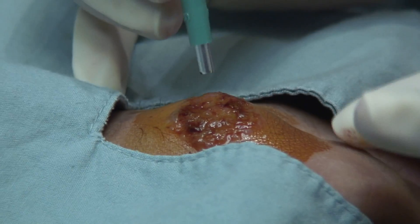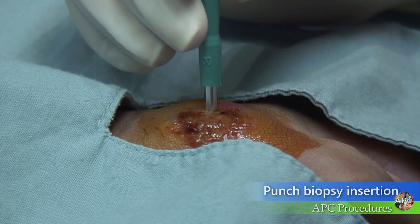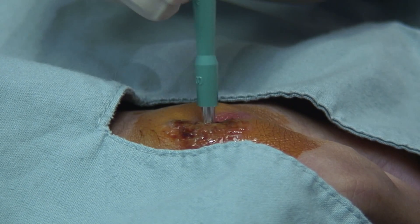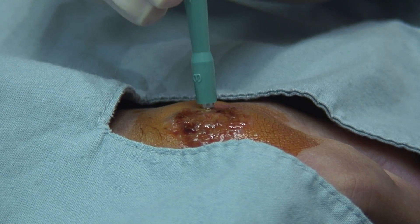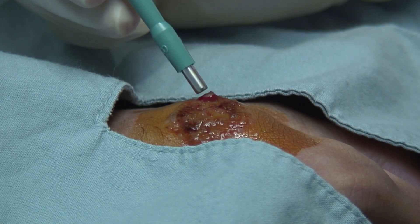Choose the appropriate size punch biopsy instrument, from 2 to 5 mm in size. Press the punch instrument vertically into the skin and rotate it to cut through the skin into the subcutaneous fat. A decrease in resistance should be felt at the point where the dermis is completely penetrated.